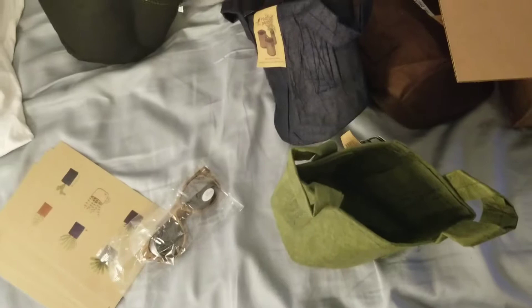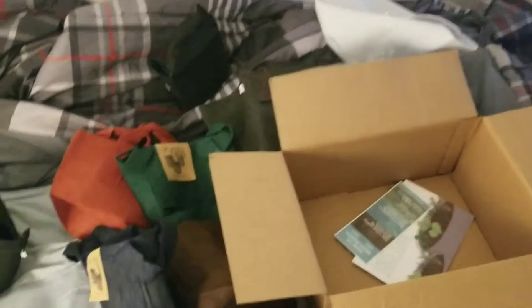So they sent me one, two, three, four, five pots. That's pretty cool. Now I have a bunch of fabric pots to add to my collection.